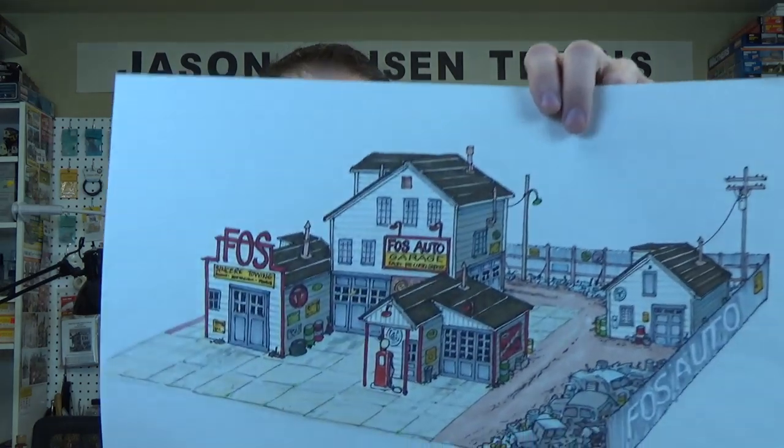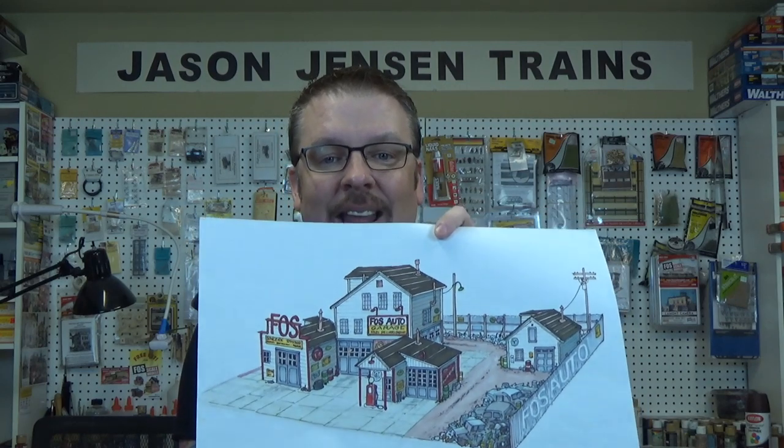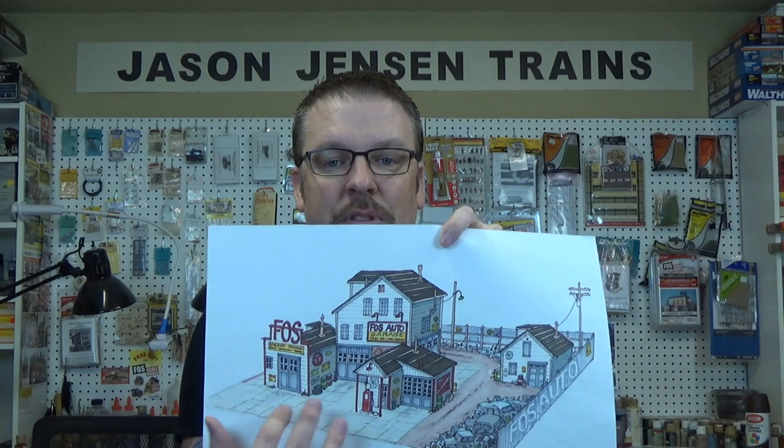For those of you who follow me on Facebook, you know that I am starting a brand new layout. Some of the projects in the past that I haven't finished — I will now be finishing them because they'll have a home on my layout. For example, I started this very large project a while back, and this will now be going on the layout. All of the roads and driveways and scenery will all be placed on the layout. It is very, very exciting. Well, thank you so much for watching, and until next time — happy modeling, everyone.